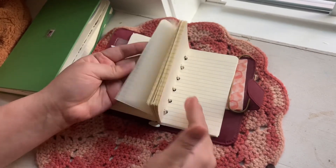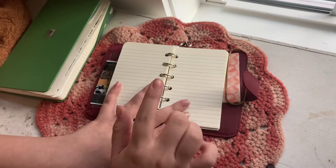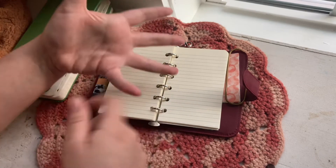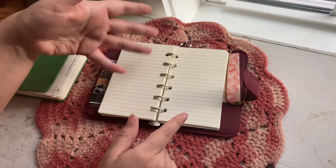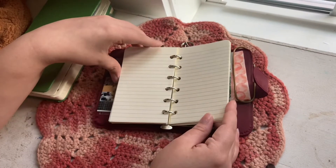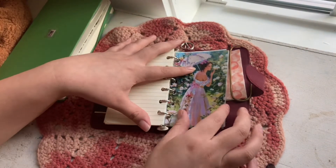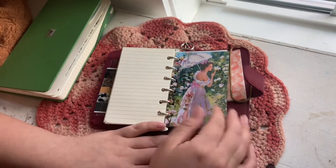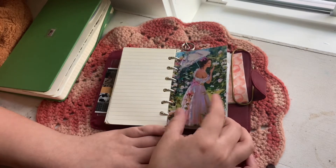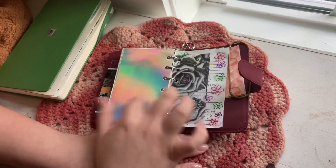I also have a grocery list and household list because we just moved. The pages in this I actually cut out from an Exceed pocket journal — went in with an exacto knife, cut through a lot of paper, trimmed them down, and hole punched them. It took a while but it's totally worth it. I also have a little photo from one of my pen pals that I cut down, hole punched, and put in here as a cover page.